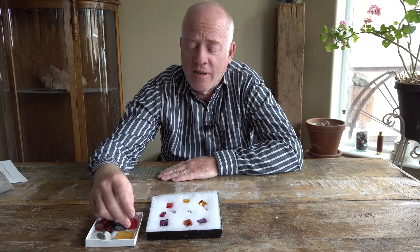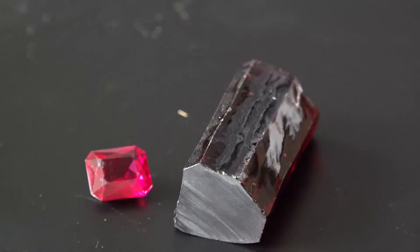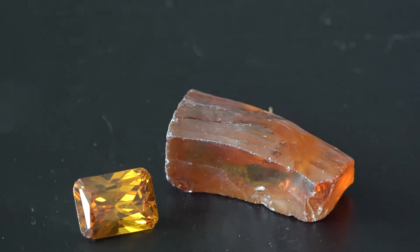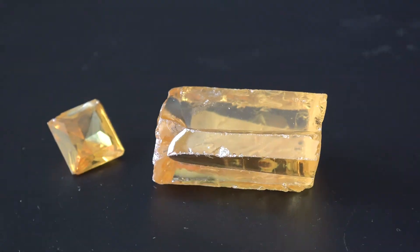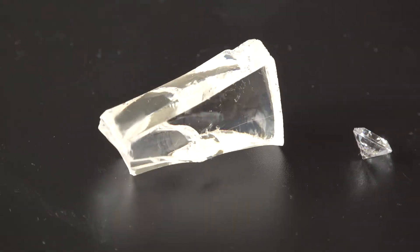Here's a quick comparison of the synthetic versus the faceted gemstone. There's a piece off of that one that's been faceted — you can see the colors are the same. It's a very popular material because it's inexpensive and very colorful.